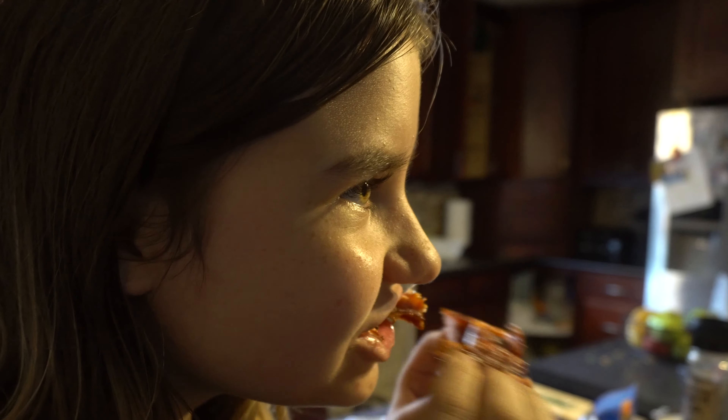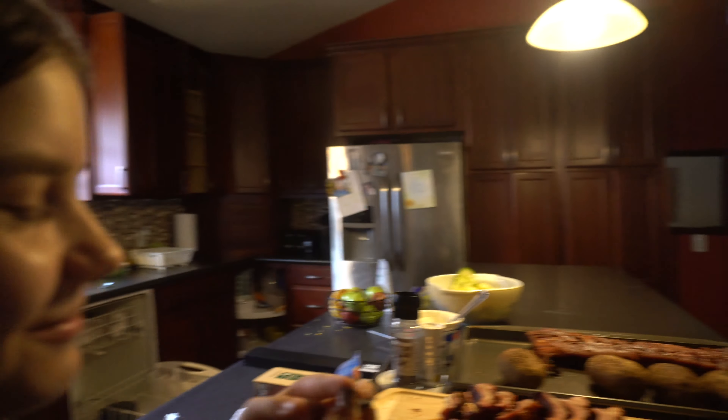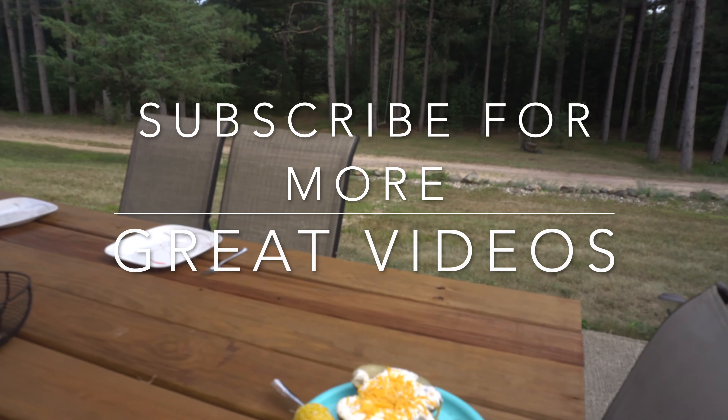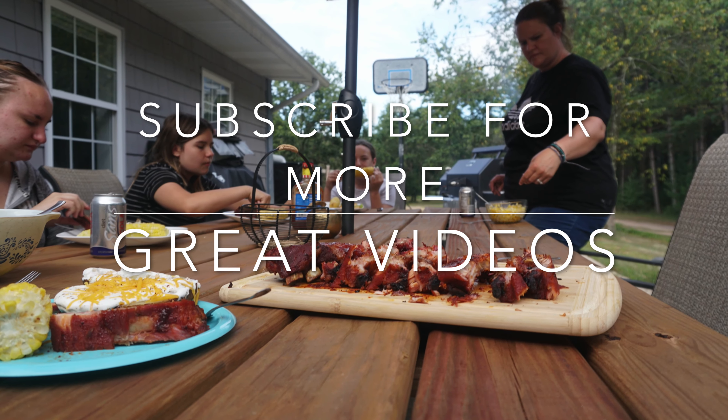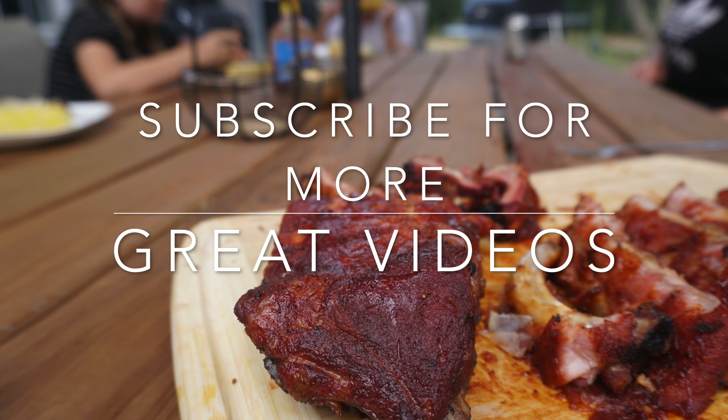That looks like a really good piece. Is it the best thing you've ever eaten? Oh my god, it's so good. All right, the ribs are done — the 3-2-1 ribs — and man they turned out so good. I just ate like two of them in the house and Alyssa is munching on one right now.